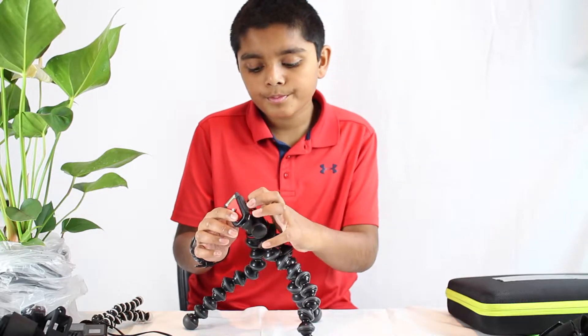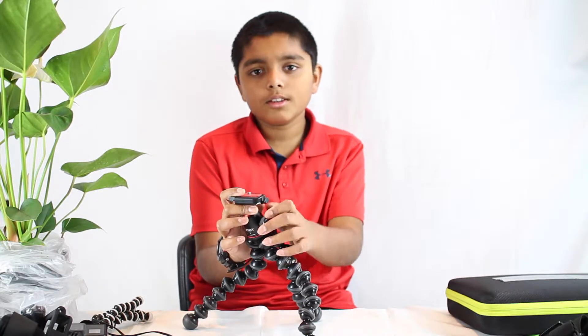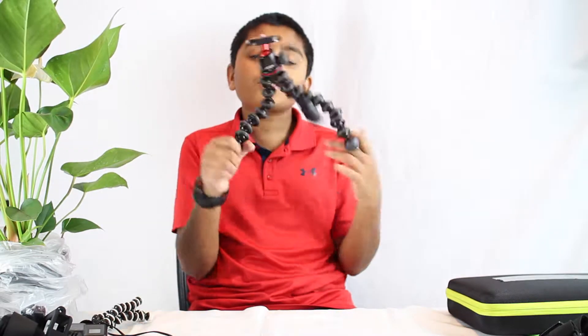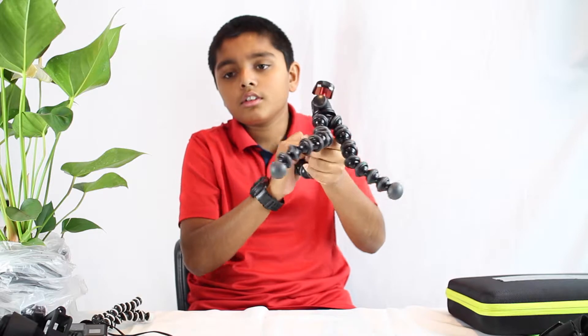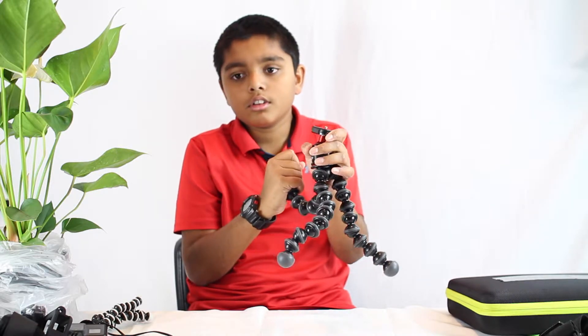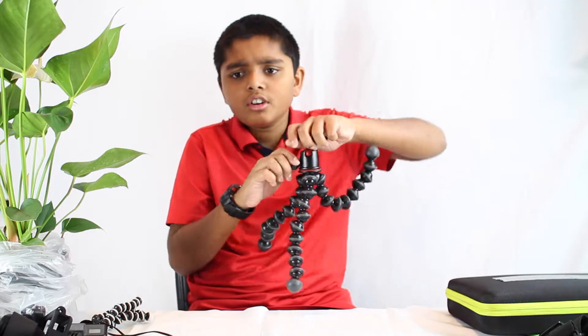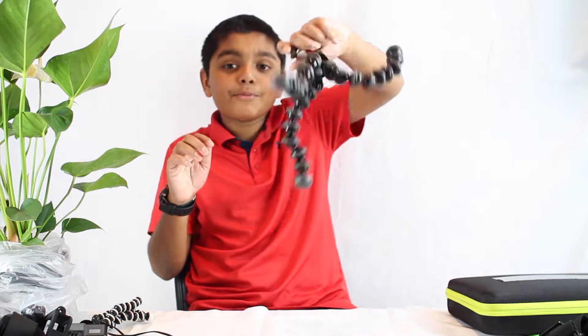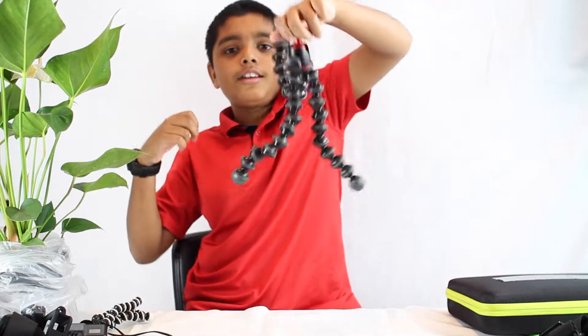We were going to get the 5K kit but ended up with the 3K kit. The 3K kit is the best in its size range — the balls are a little smaller too. The 5K kit is my favorite to play with on the street — just spin the dial and go with it.